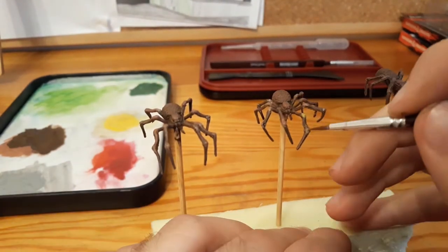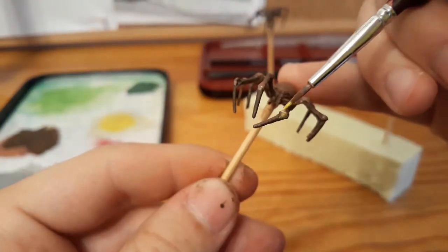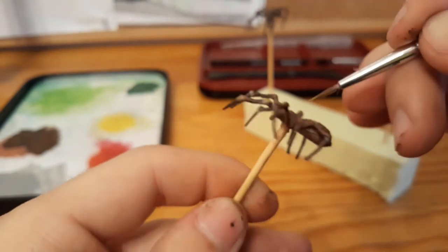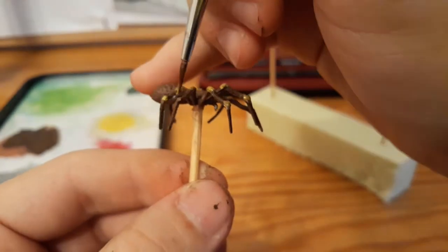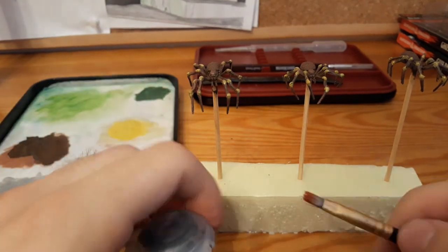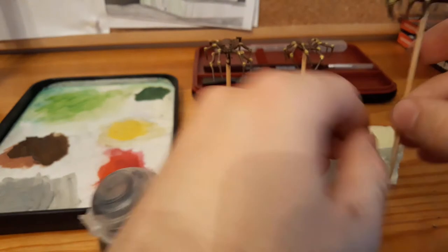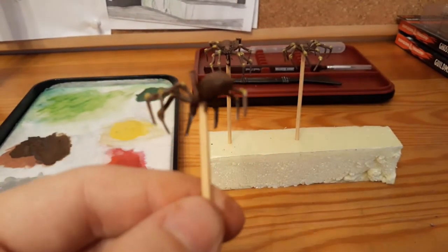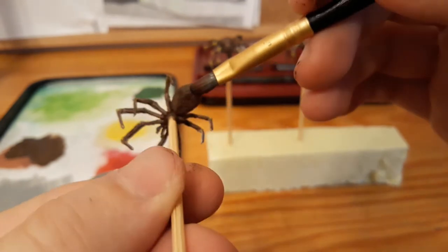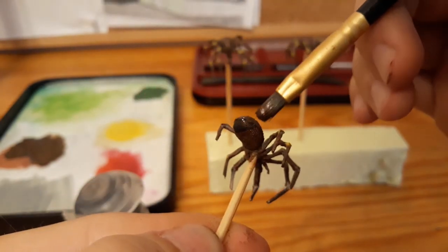I paint this desaturated yellow all over the spider knees. Now I take a dark wash — it could be black, it could be dark brown — and put it only on the furthest back part of the main body of the spider. You could say I put it all over the butt of the spider.